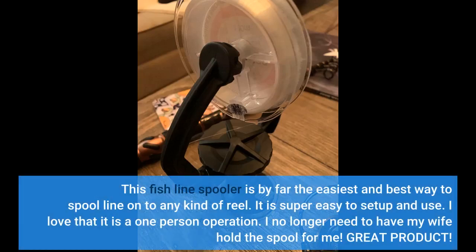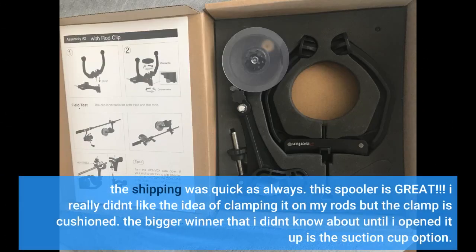This fish line spooler is by far the easiest and best way to spool line onto any kind of reel. It is super easy to set up and use. I love that it is a one-person operation — I no longer need to have my wife hold the spool for me. Great product. The shipping was quick as always. This spooler is great.